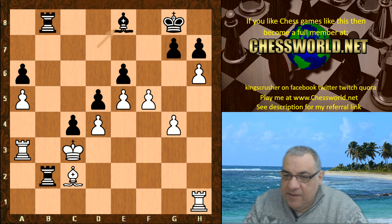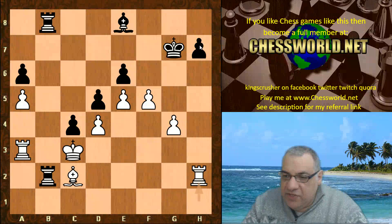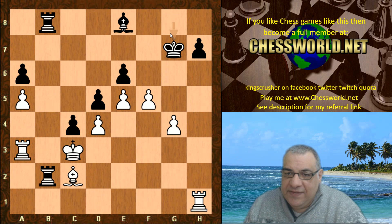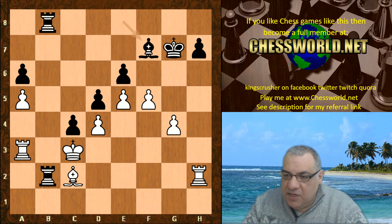Bishop e8, h-takes — black's pawns are getting fragmented. A nice target: the h pawn now. Rook h2. It looks as though f6 and rook takes h7 — by the way there's always rook takes c2 there, that's why that's not possible. I'll show you that in a moment.